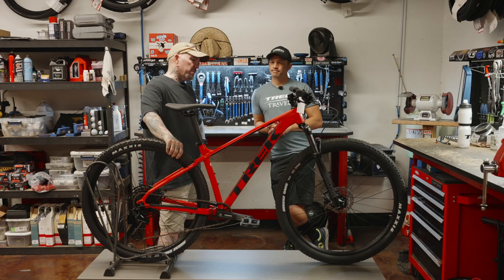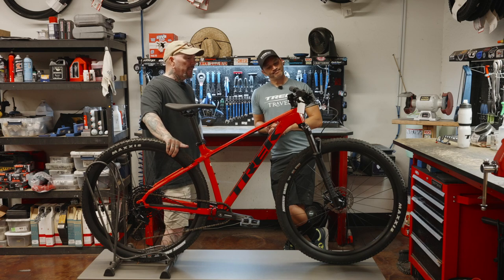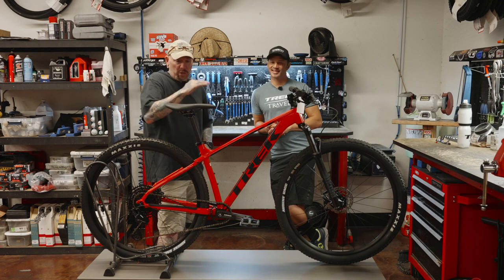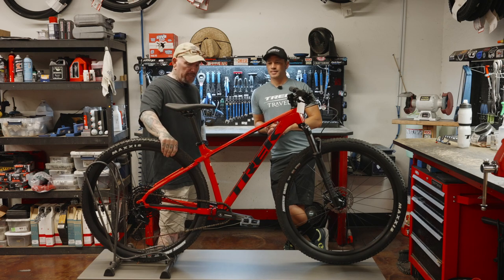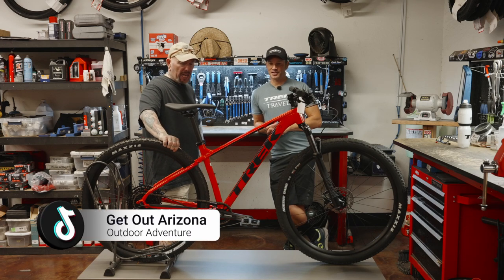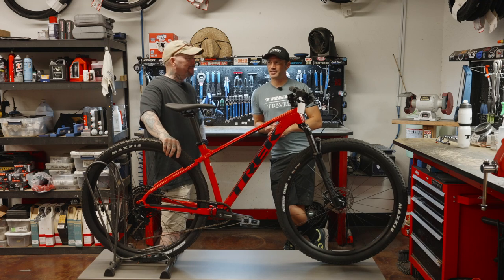Anything else you'd say about dislikes? For the entry-level rider, things that we don't like about it are because we're at a different level of riding. But for an entry-level rider, I don't think there's much — I think they'd have a great time with this bike. They can feel good about riding it. If this is your first bike, it's kick-ass.